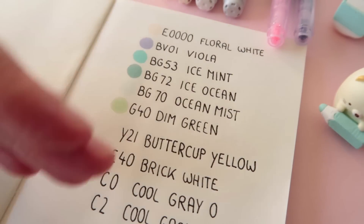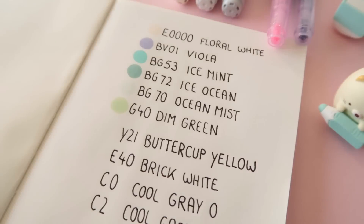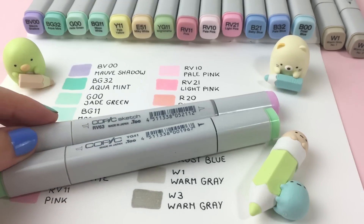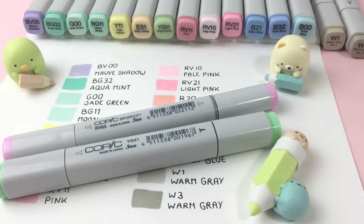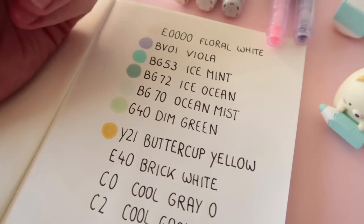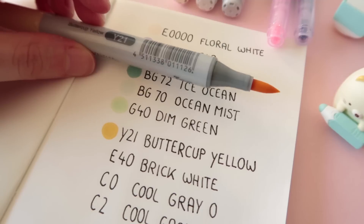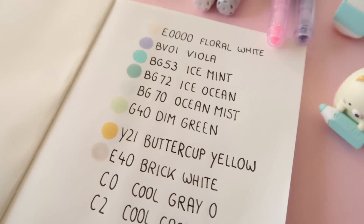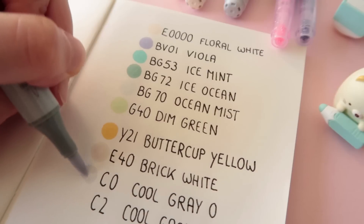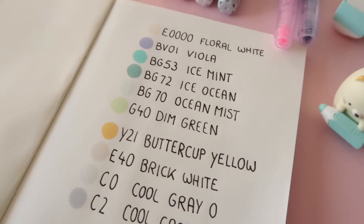I made a little separation here between the Copic sketch markers and the Copic trios. If you want to know more about the different kinds of Copic markers, I made a video about this — I can link it somewhere. But basically, Copic trios are just a smaller, less expensive version of Copic sketch markers. Another very pale color, but that is what I was looking for. Cool gray 0 and C2. Okay, that's for the new Copic markers.